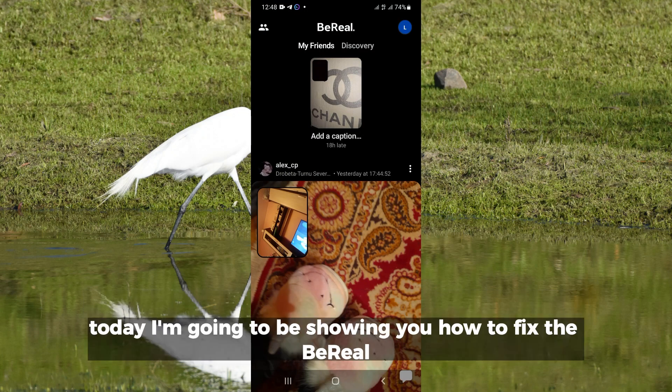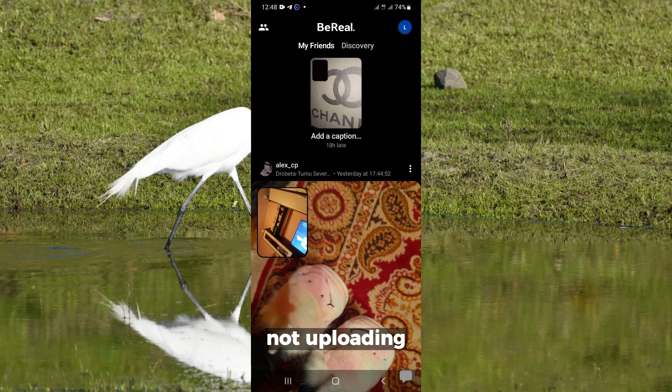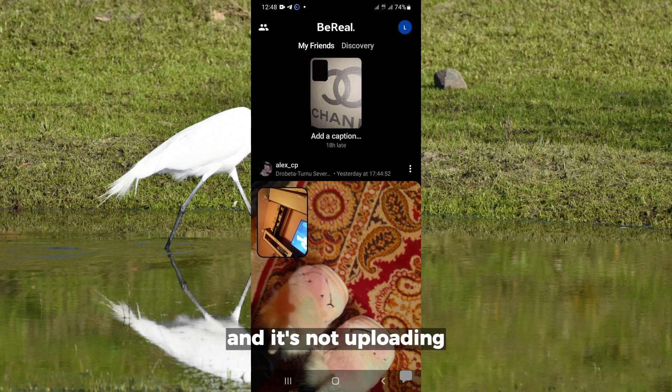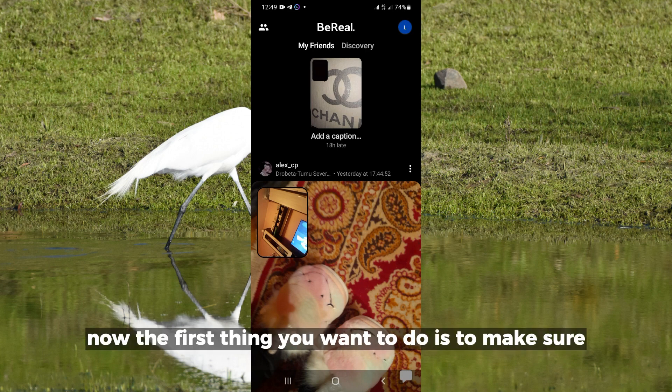Hello everyone, today I'm going to be showing you how to fix BeReal not uploading. After watching this video you should be able to fix your BeReal not being able to upload. If you finished taking your BeReal and it's not uploading, this is the video for you — stay to the end.